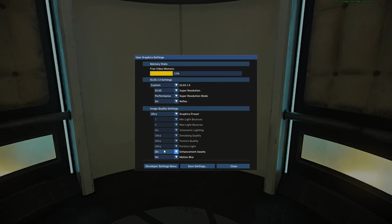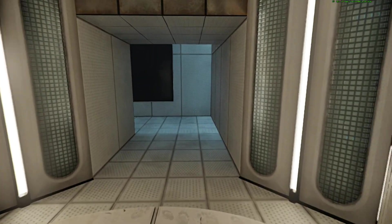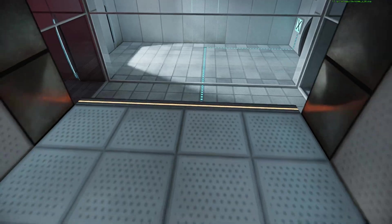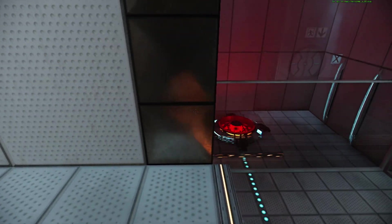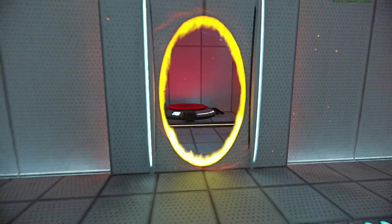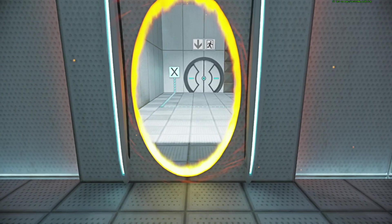the Aperture Science Weighted Storage Cube. Please place the Weighted Storage Cube on the 1500 MW Aperture Science Heavy Duty Super Colliding Super Button.